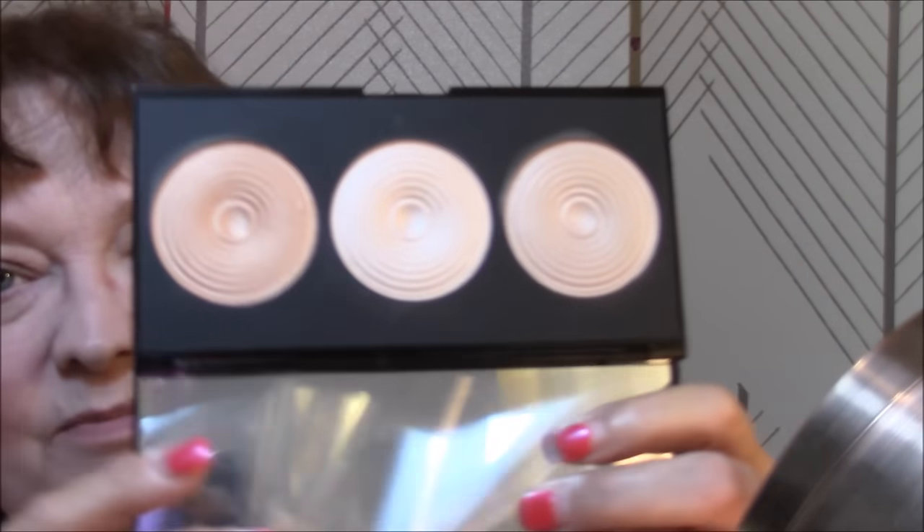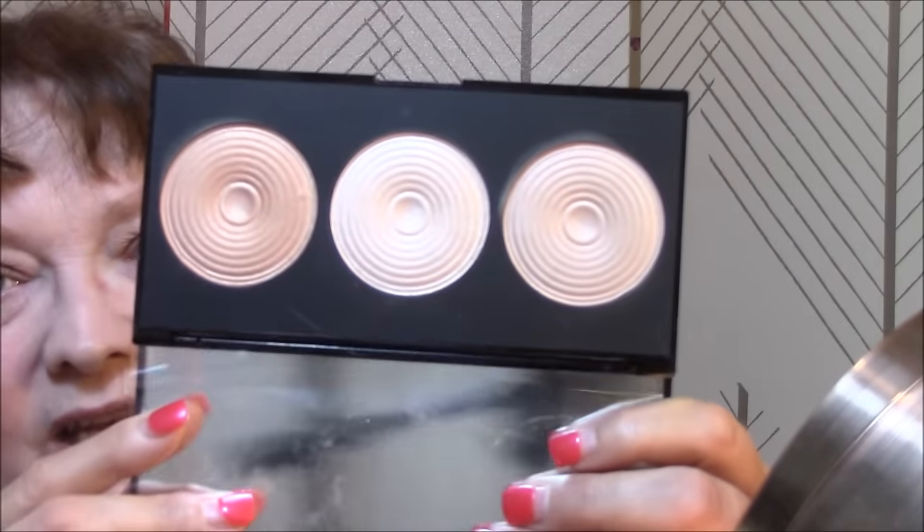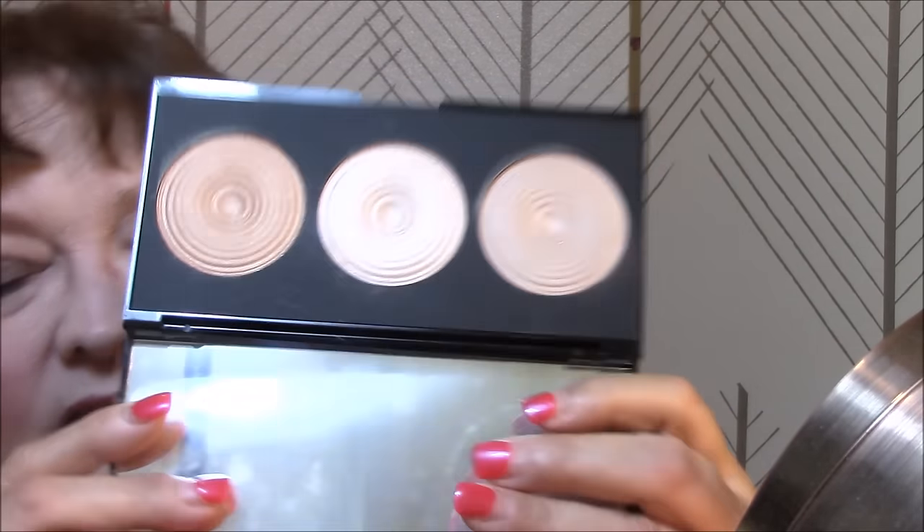Okay, for my highlighter I am going to use my Radiance Palette from Makeup Revolution. I don't know if I hauled this for you or not — this has been a while ago that I got this. I'm going to use this color here today. They don't have names or anything on there and they are very powdery. I love Makeup Revolution, but this here is pretty powdery.